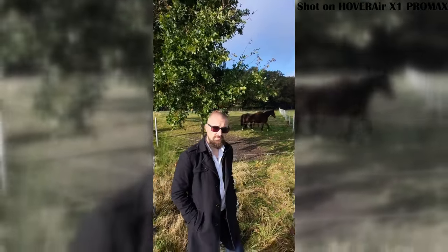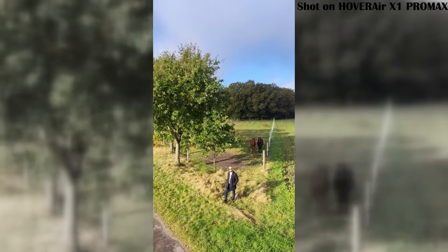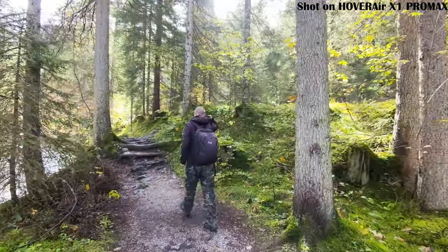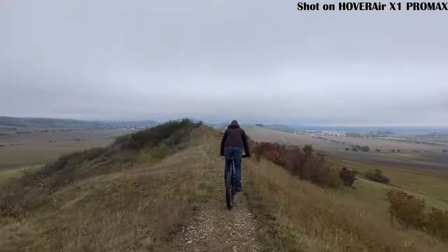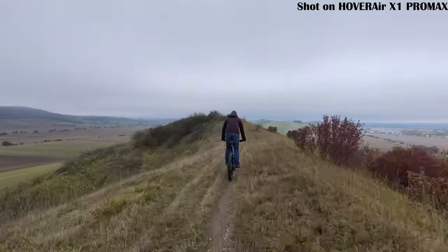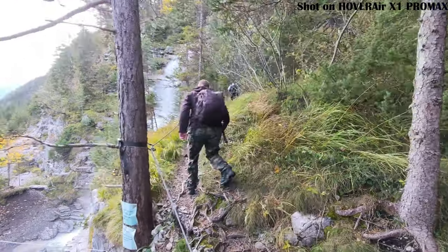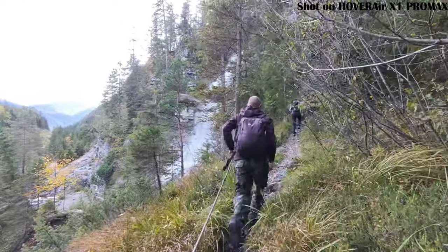But be careful — since the drone moves backward and even though it has backward obstacle detection, always double-check that there aren't any obstacles behind it before you start. Follow mode is one of the coolest features of the Hover Air X1 Pro. The drone follows you from behind whether you're walking, running or even biking. It also dodges obstacles, though not perfectly, but still a great choice for outdoor action shots. You can adjust how high or how far behind it follows. In my tests, keeping the drone a bit higher worked best for smooth, professional-looking footage.